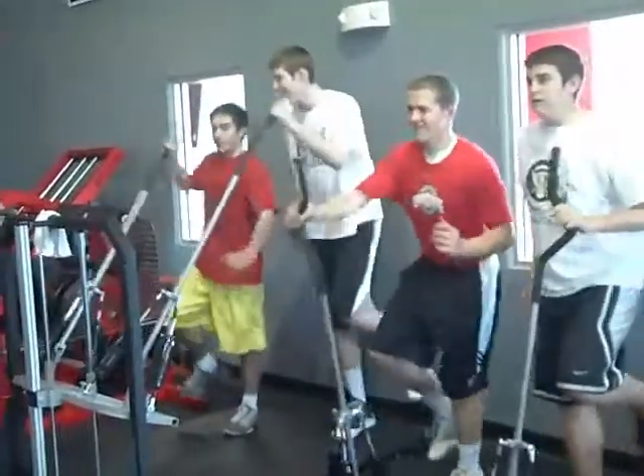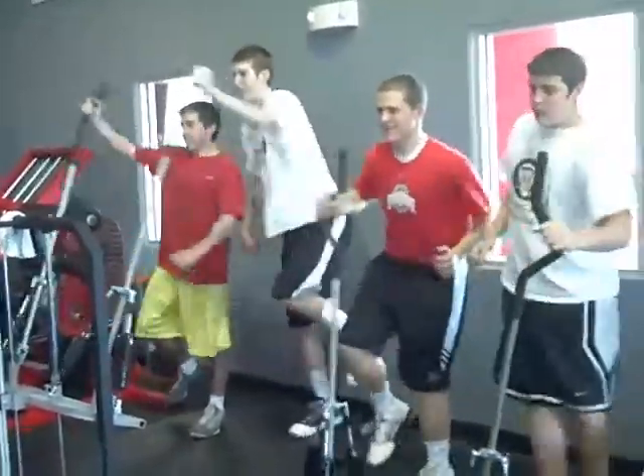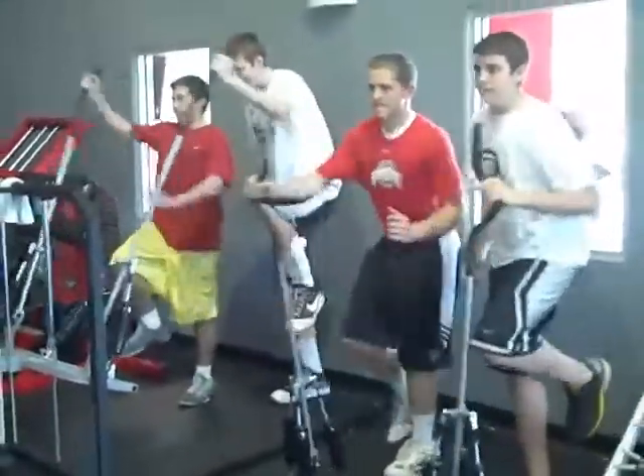A little PowerMax 360 circuit. Vertical on your left. Horizontal on your right. Incorporating a little single leg balance.